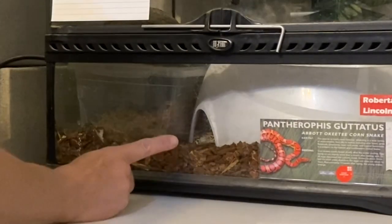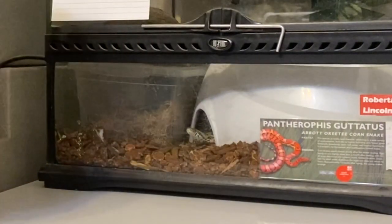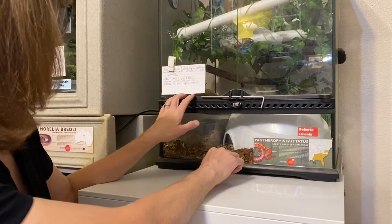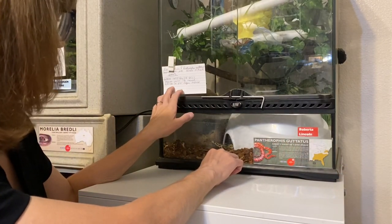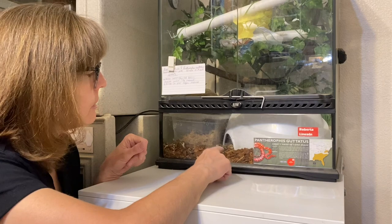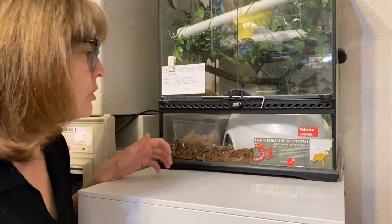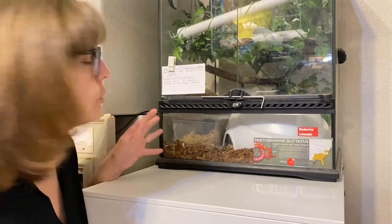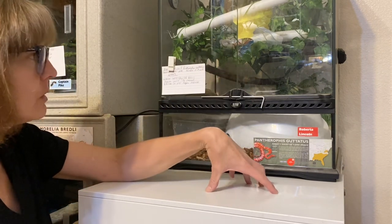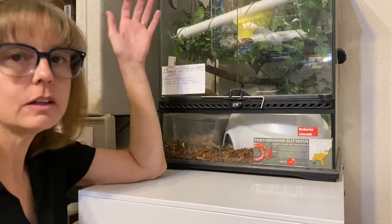Here's Roberta Lincoln looking at me from underneath her water dish. I might facilitate this water change in a different way if circumstances were different — she can eat tonight. She last ate in the beginning of August, about three weeks ago. She hasn't been displaying signs of hunger, but she is out tonight and can definitely eat. So I'm going to ask her to shift out into a temporary holding bin, clean the enclosure, feed her while that's happening, and then have her go back in.